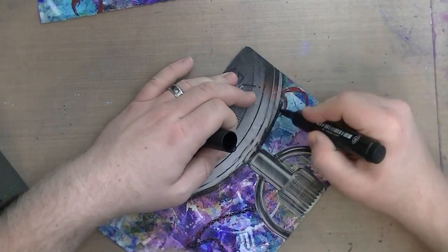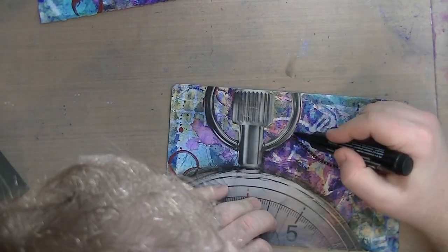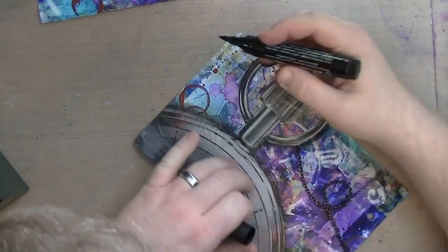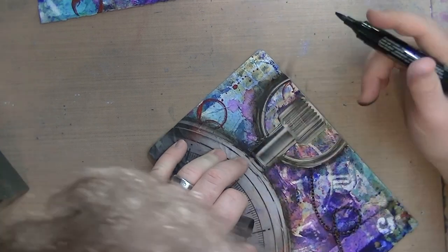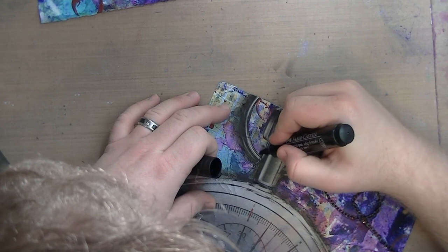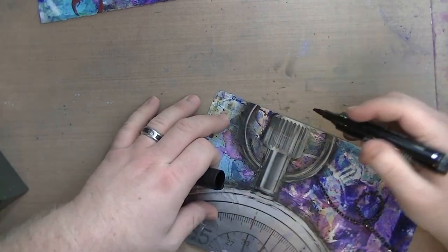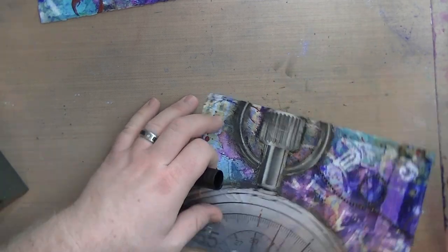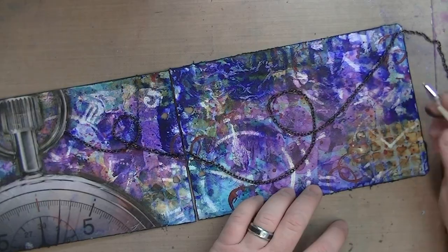I'm using my Faber-Castell Pitt big brush markers to do some shading around the pocket watch to give it a little depth. I also went around the edges of both pages with the marker — I just touched the edge of the marker to it without blending, so I essentially added black around the edge of both pages.